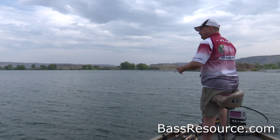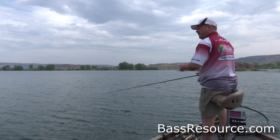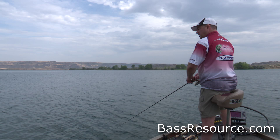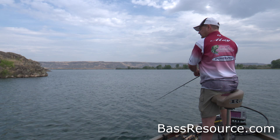Throw it back out there and I'll show you one other way to do the retrieve. That one was lift it up, let it drop on slack line. This time you want to drag it on the bottom — you want to imitate a baitfish feeding off the bottom or a crawdad, like a sculpin or something. All you're going to do is keep the rod tip pointed down and just crawl it on the bottom. Just reel it, move it with your rod tip, reel up the slack, keep your rod tip down so you're ready to set the hook, and just move it.